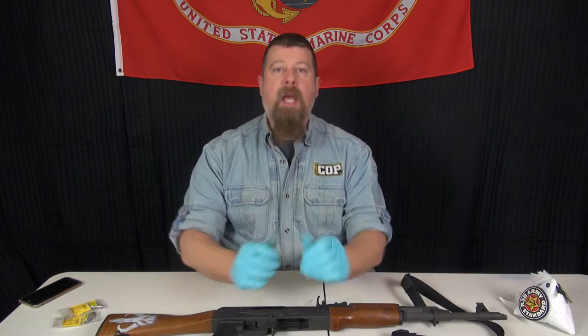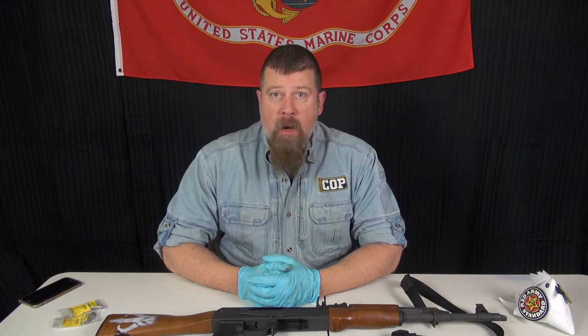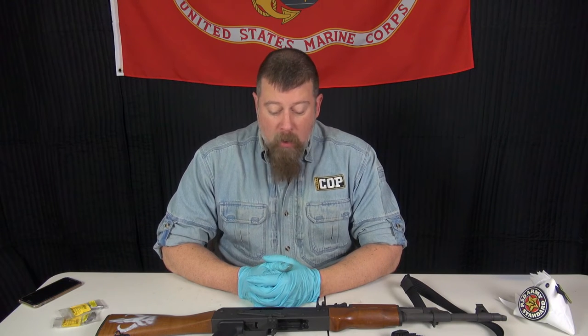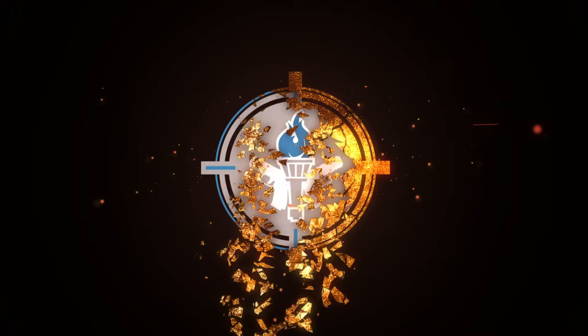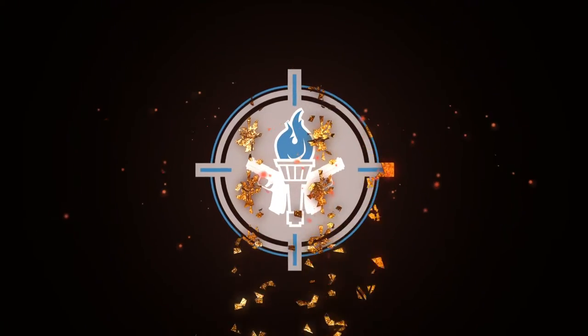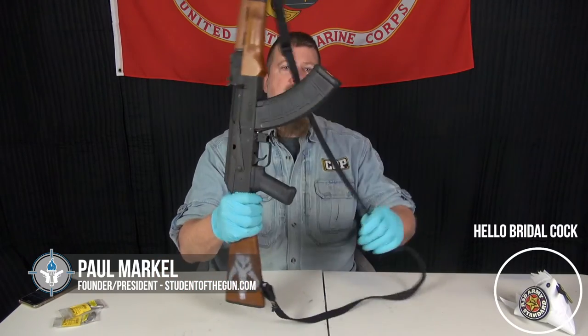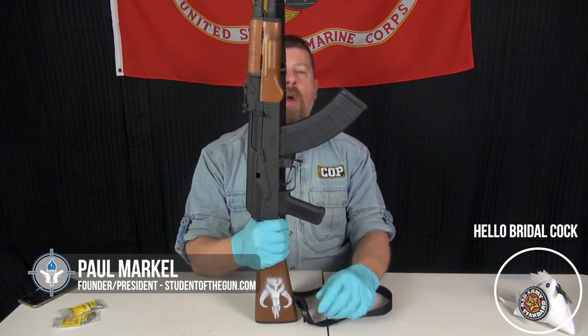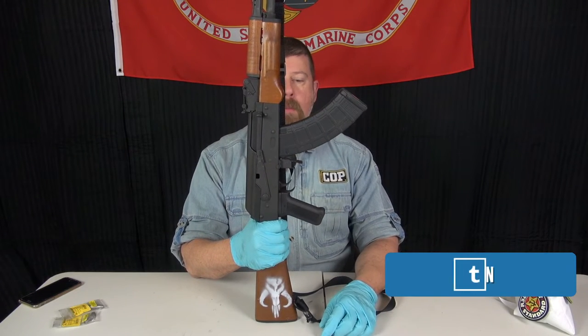Why do I have this gun in my hand today? I wanted to come before you and address some of the internet rumors and some of the nonsense that's going around, and talk specifically about what this gun has and what the features are. Hey folks, Paul Markle from Student of the Gun Radio and Television, and today what I have in front of me is the VSKA, or Vermont Stamped Kalashnikov rifle from Century Arms.